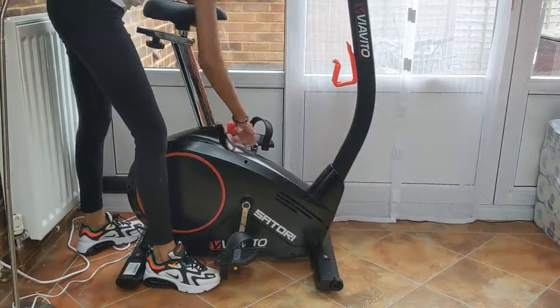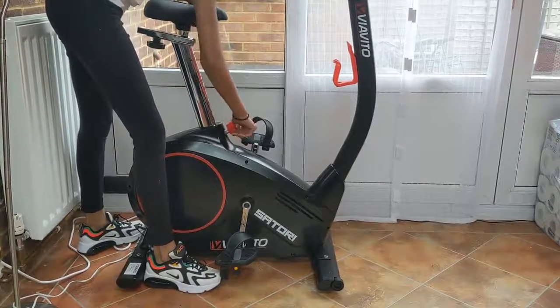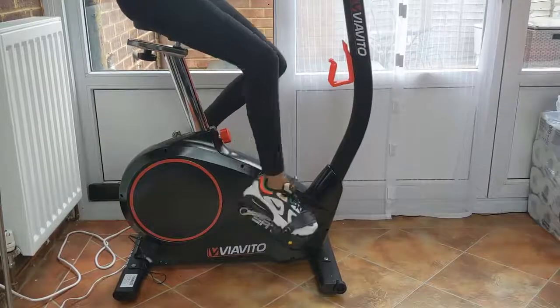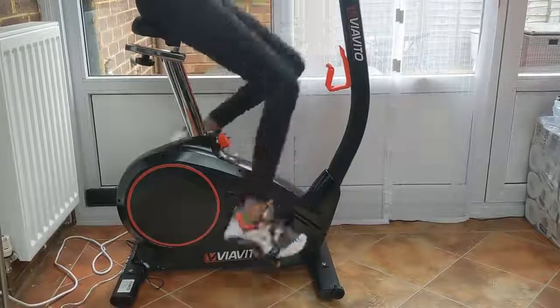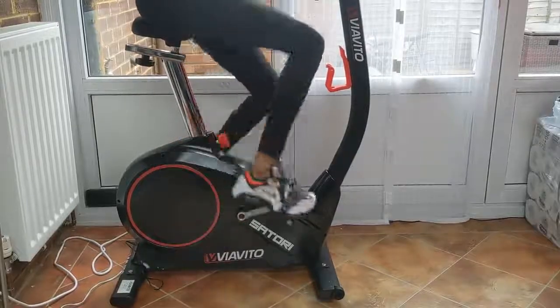The bike itself comes as self-assembly, and it took me under 20 minutes to get the bike up and running. I also bought the chest heart monitor strap for the high intensity exercises — I just wanted something a bit more accurate than the pulse grips on the handlebars.